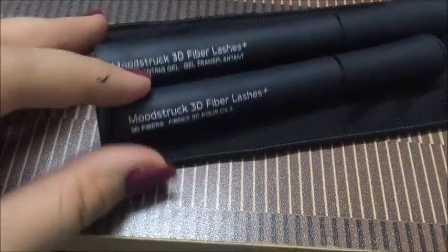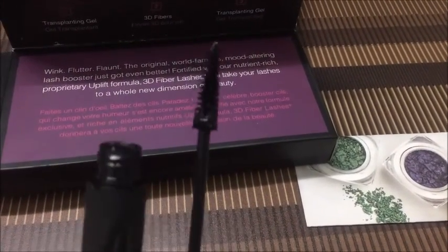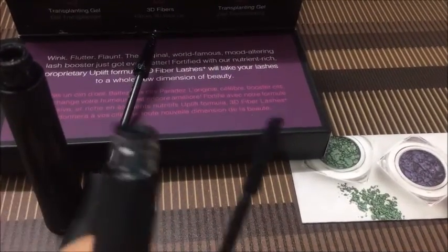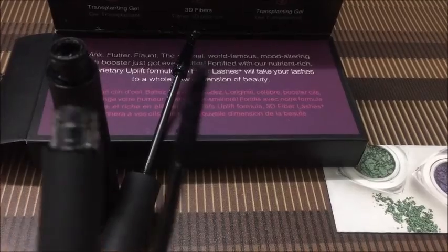Now we shall see what the difference is between them. The gel looks like a normal mascara. But in the fibers, it's something new which we don't have in our normal mascaras — they are like fibers only.